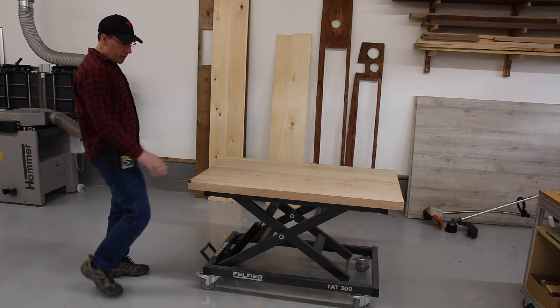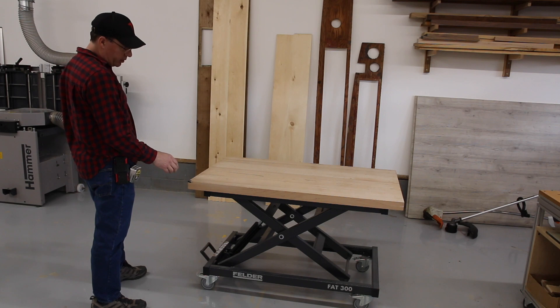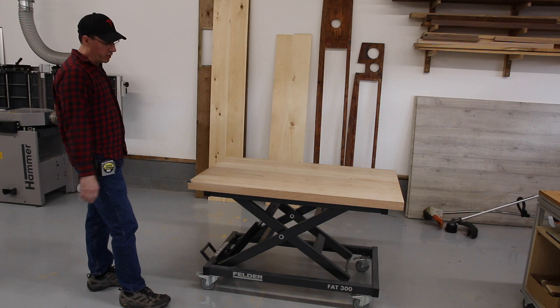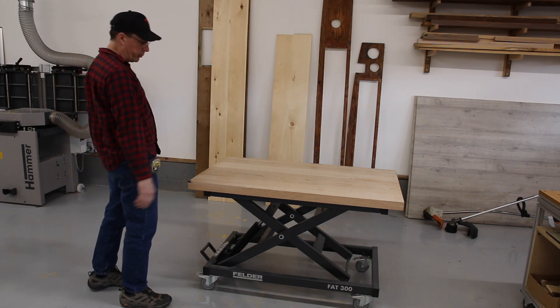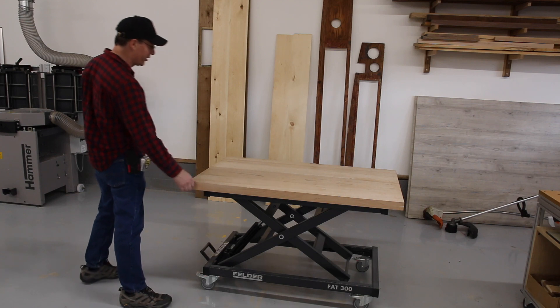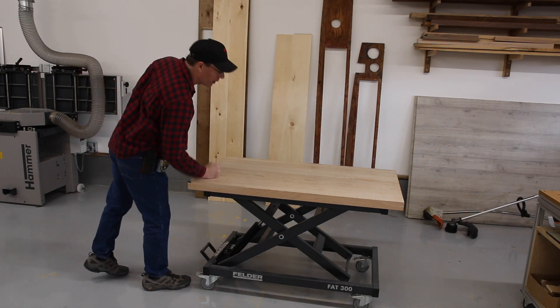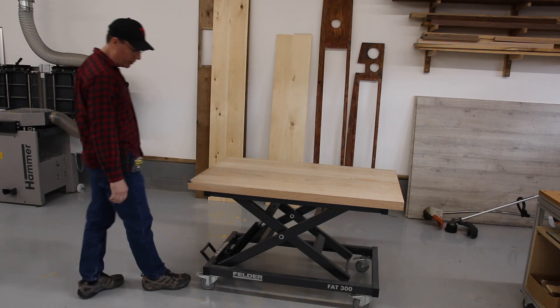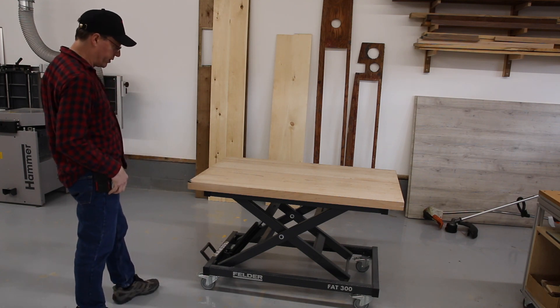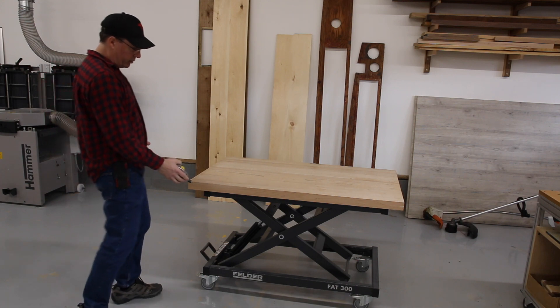You can buy this table either with a table top or without. I decided to buy it without the table top, so I made a hard maple table top. Maybe I went a little overboard — I went two inches thick — but I wanted something solid when I hit on it with a hammer. I don't think I needed to go that thick, though.